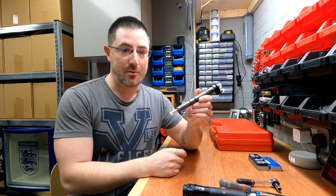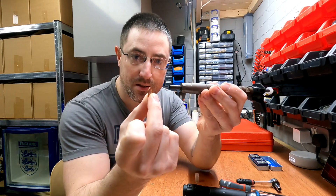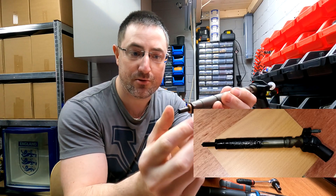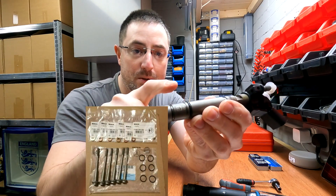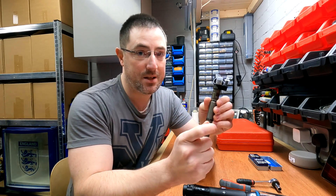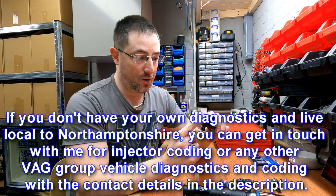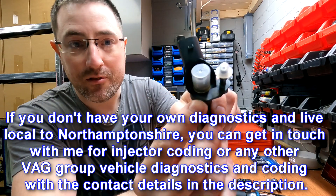Here is one of the failed injectors from my vehicle. The most common fault is the small copper washer at the bottom of the injector — it tends to vaporize, allowing exhaust gases up the side and destroying the injector. The seal kit comes with six copper washers, six small O-rings, and six new stretch bolts for the clamps. It's very important to replace those stretch bolts every time you remove them. Once you've fitted a new injector, it will need to be coded to the vehicle — either at a garage or using VCDS, which I'll show at the end.